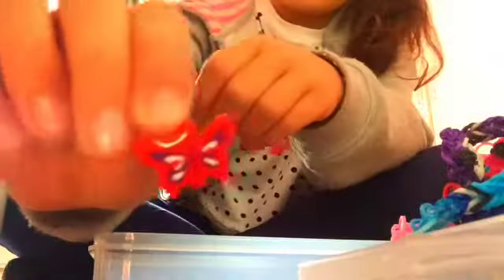Then I just have my charms. I have a handbag with a little love heart, a butterfly, a heart, an ice cream, a flower, a little dog, a seahorse, and another green ice cream.